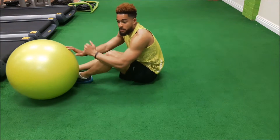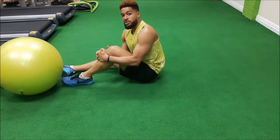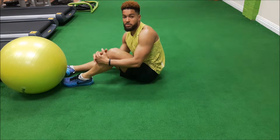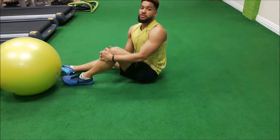So that's the alternate leg raising on the Swiss ball. Any questions on that exercise, just leave a question at the bottom of the screen and I'll get back to you when I can. Thanks for watching and I'll see you soon.